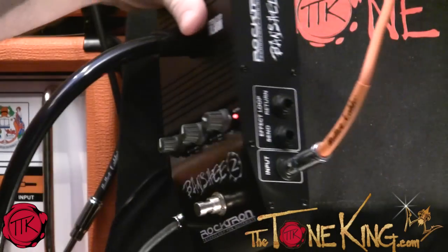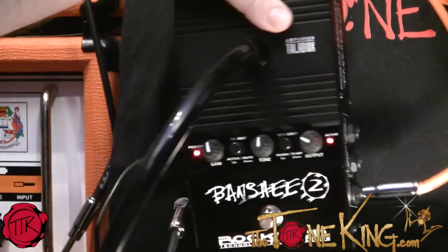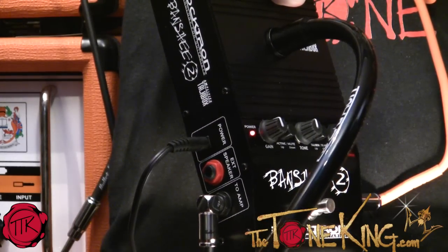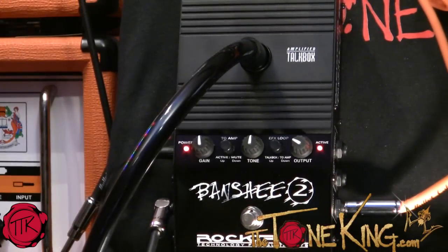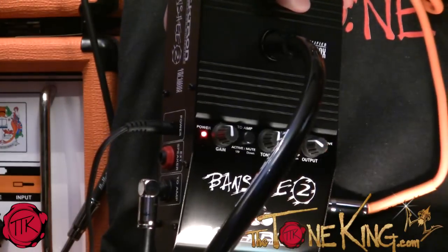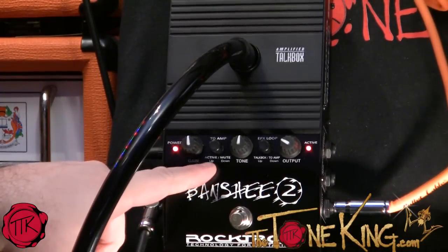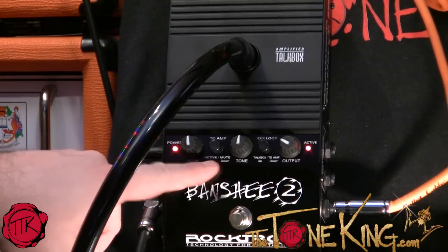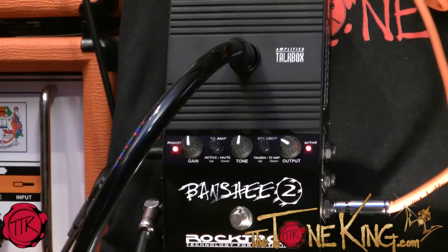On this side you have an effects loop and an input. And on this side you have a two-amp and an external speaker output. I'm not using the external speaker output because I'm going right into my Orange Tiny Terror on the amp output. You can turn it on or off, and you can also enable or disable the loop. So it's very straightforward.